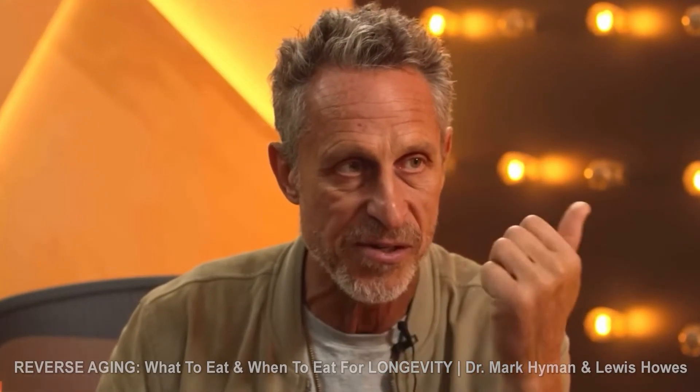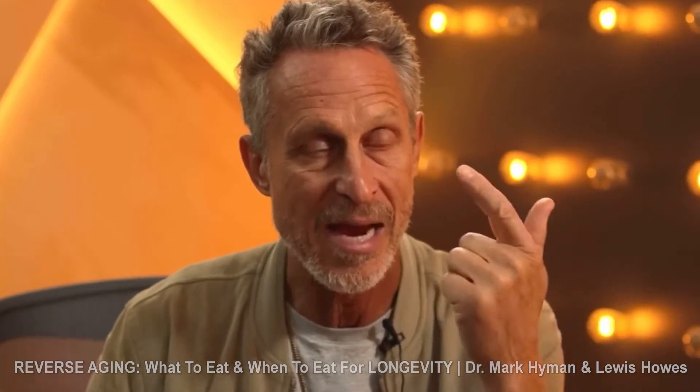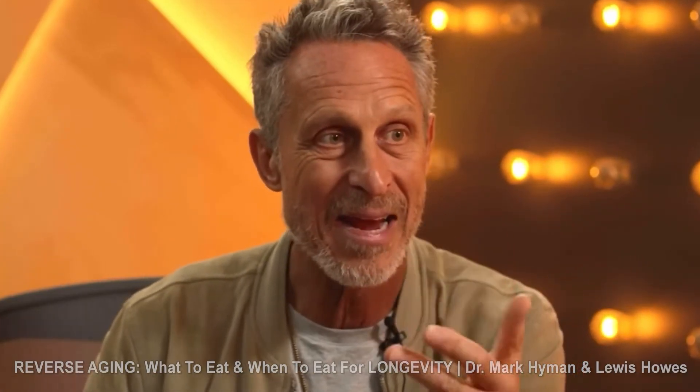I got very excited about urolithin A when I heard Dr. Mark Hyman talking about it in an interview with Lewis Howe. In studies, they found that without exercise it increases fitness level through VO2 max, increases muscle strength,